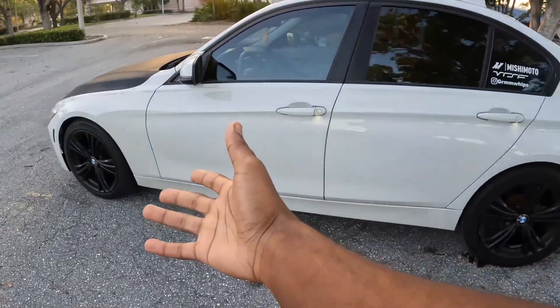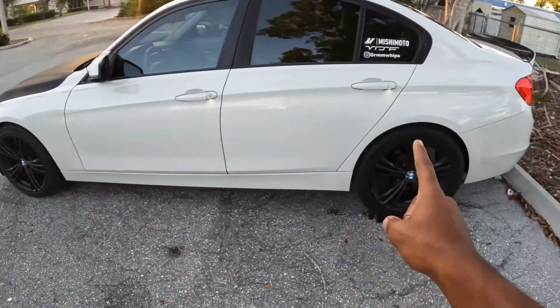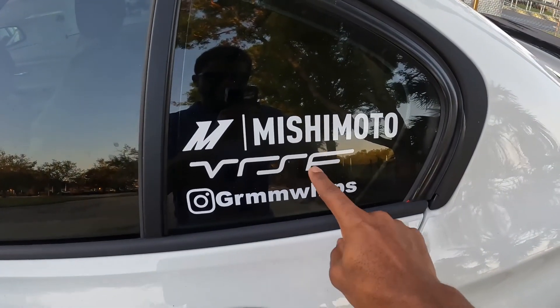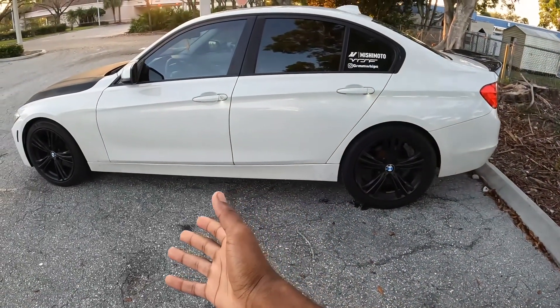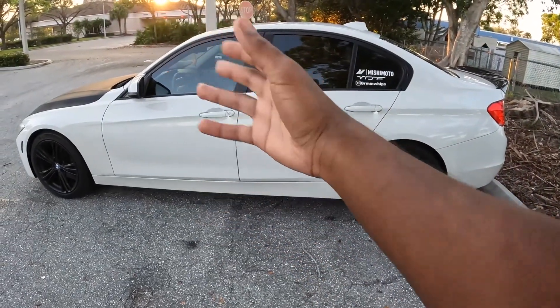In today's video we're going to be discussing my plans for the F30 and where exactly what route I'm going to be taking into finishing and closing out this build.